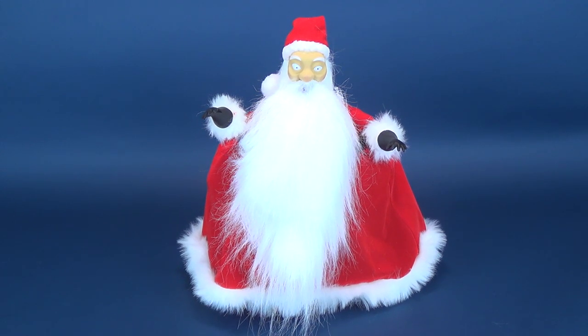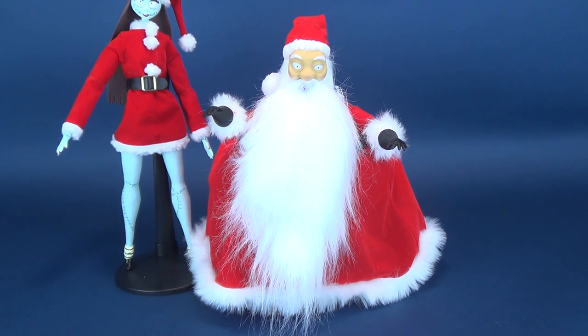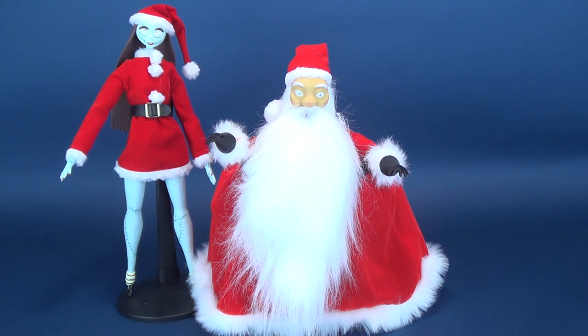He is still pretty small though, I have to admit. Here he is next to Sally — I guess he is just a little bit shorter, which I guess would be a little bit more accurate to the way he looks in the film.